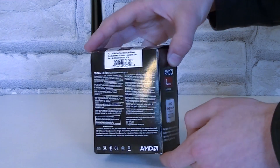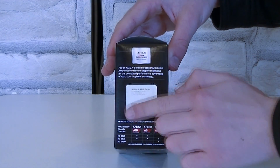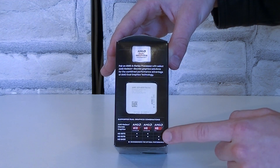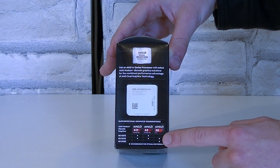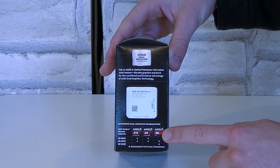On the back, as always, is a description in different languages. On the other side you can see the APU inside the box in a plastic case. Just like the previous generation Trinity APUs, Richland APUs also support the dual graphics technology. Dual graphics means that you pair the integrated graphics of the processor up with a discrete graphics card. Something like that is also known under the name Crossfire.